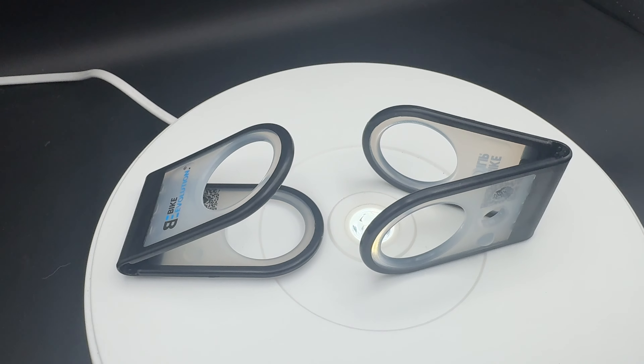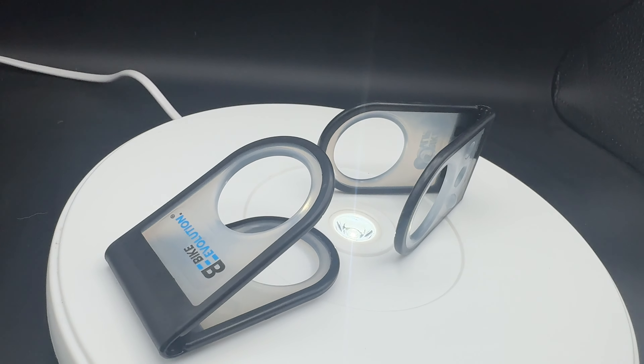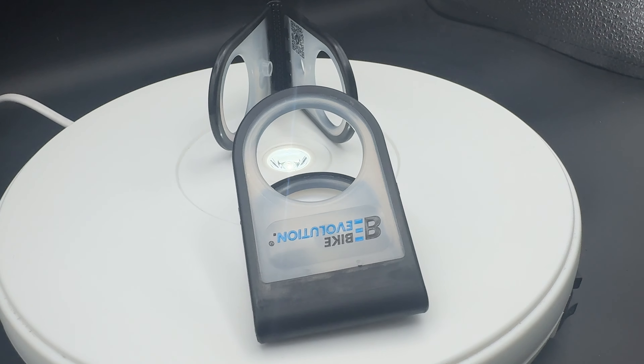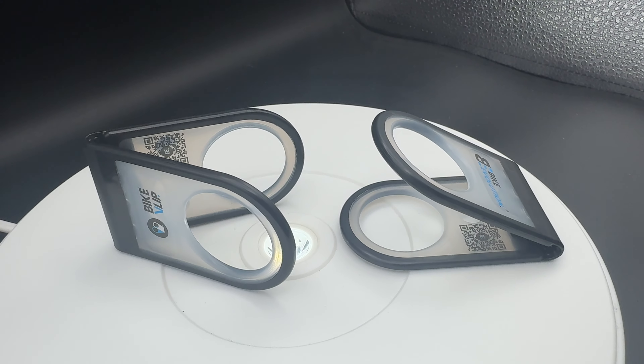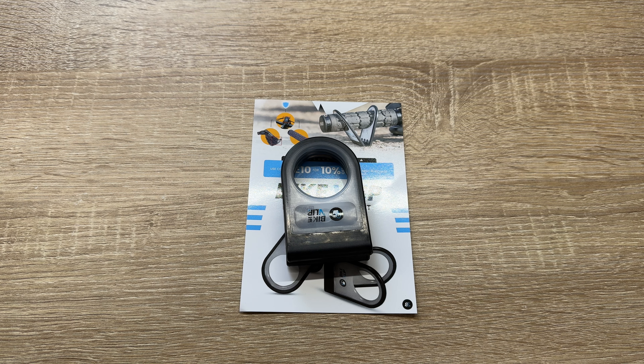Ever had a flat tire or chain come off while on the go? Yes, of course. When turning the bike over, annoying scratches can occur on the handlebar ends, levers, and the display — it can crack a little bit. But from now on, this problem will be a thing of the past. Never again scratched handlebar ends when turning the e-bike upside down, because we can use this device. Easy peasy!